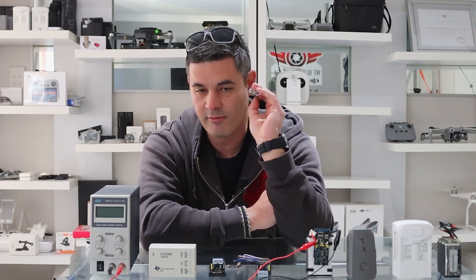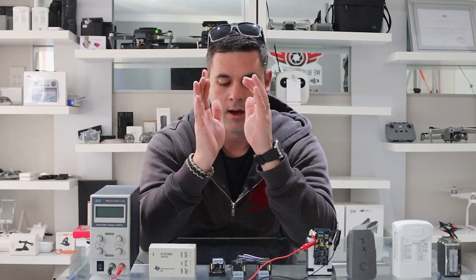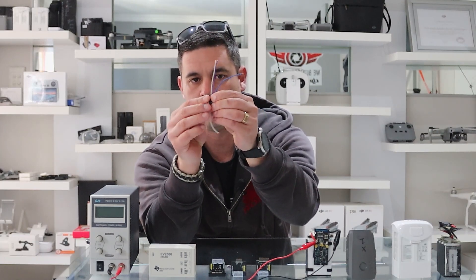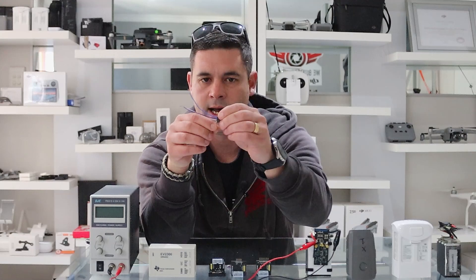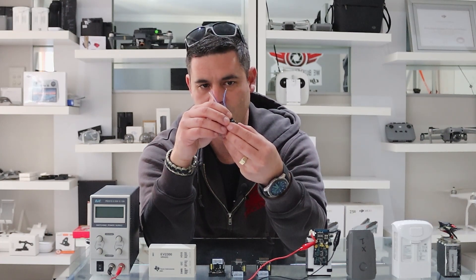These adapter boards are not needed if you're just trying to revive your batteries at home. Let's say you have a Mini 2 — you do not need this board. For us it's a nice-to-have because of the volume of batteries we do, but it is not a must-have. Let me show you how easy it is without one.